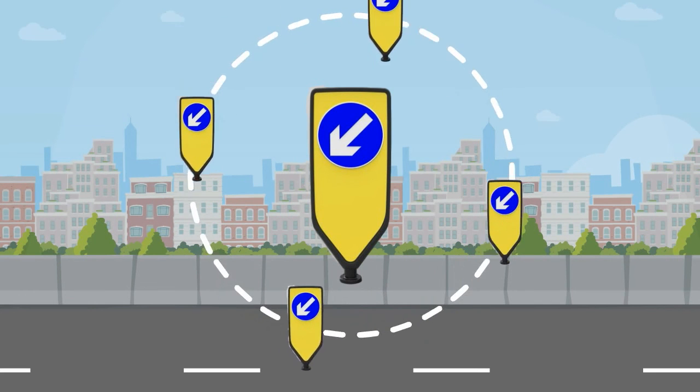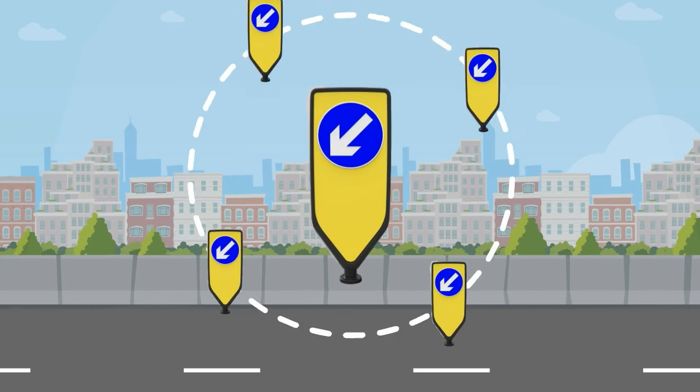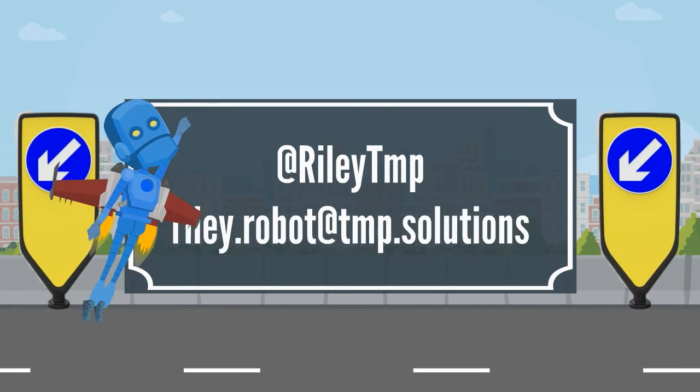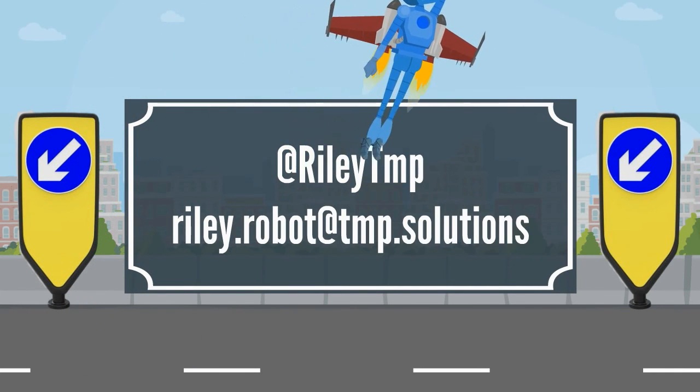If you would like more information or have any questions, please email me or send me a tweet at RileyTMP, or my email address is Riley.Robot@TMP.Solutions. My next FAB will be released shortly, so I'll look forward to seeing you soon.